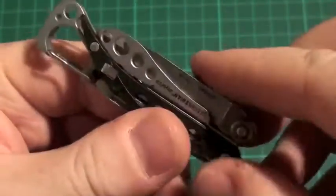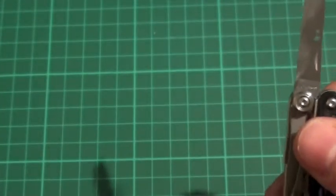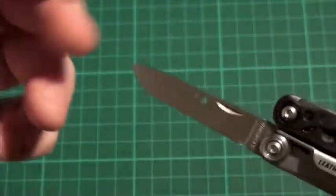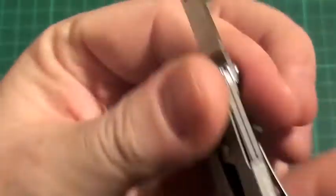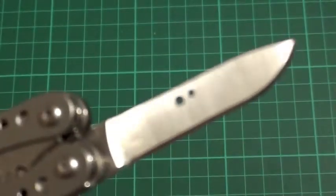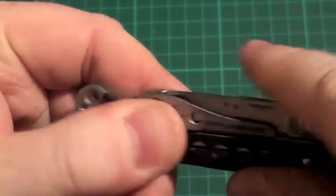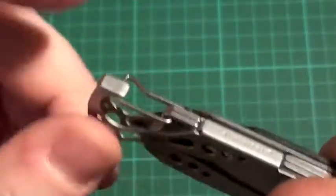On the outside you also have a nice wee blade. It is a UK legal carry option, so you have got a nice simple full flat ground blade there. All specs will be on the bottom. Out of the box it does come very sharp, and I actually like the wee holes they have put in there as a nice added feature. On the other side you have your wee nail groove there to pick it out with your nail.